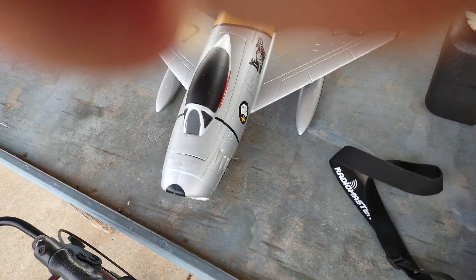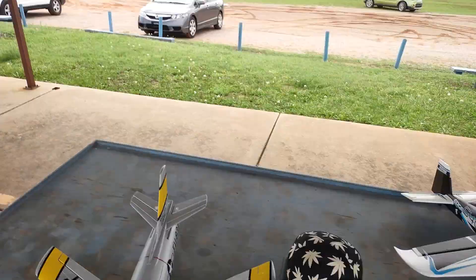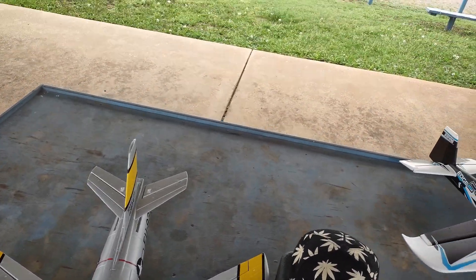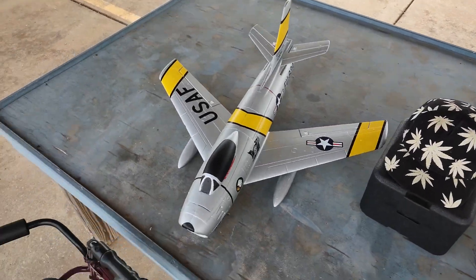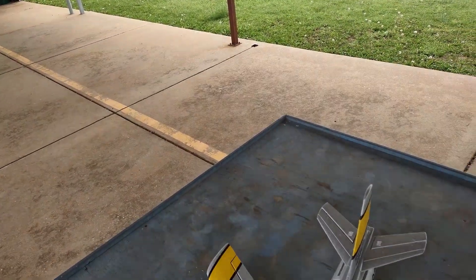Alright you guys, we're back. We're ready to try to hand toss this thing. Let's hope it goes well. I've heard that it's underpowered on this 3S, so we're about to see. I'm going to start off with medium rates.